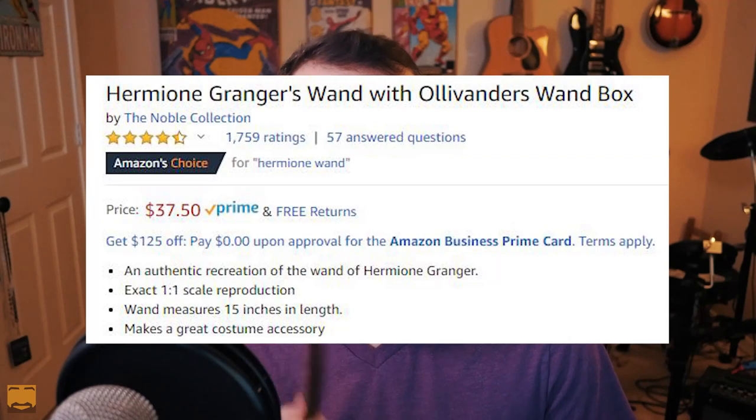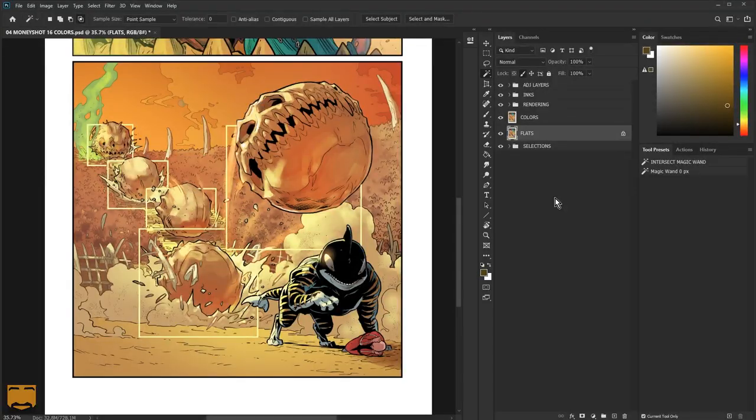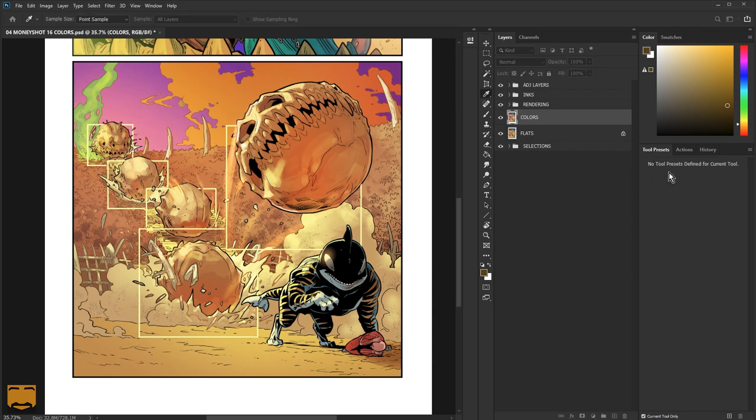Most modern art apps deal with this differently. For example, in Photoshop they have a tool called Magic Wand. It's simply a matter of choosing the wand, going to the flats layer, selecting that color, and then changing the hue of that color. Clip Studio, Krita, GIMP, Art Studio Pro, Affinity Photo, and a host of other apps all have this functionality.